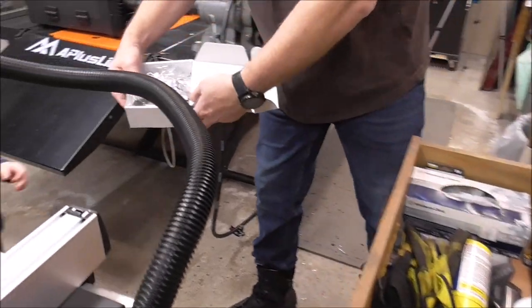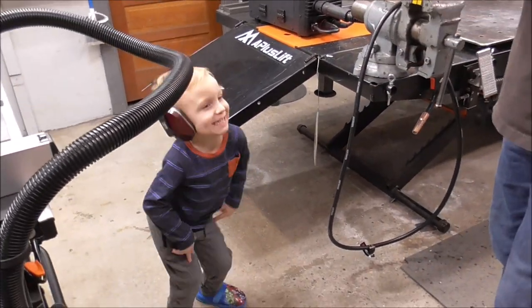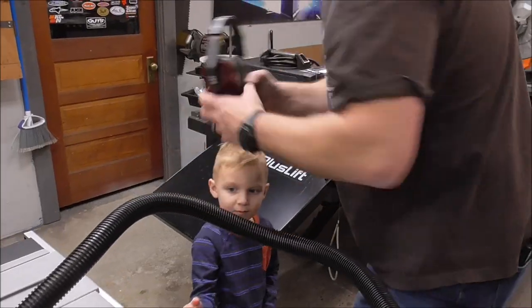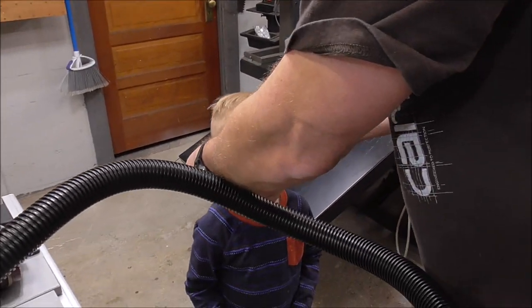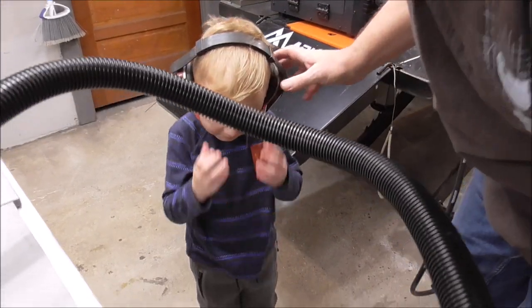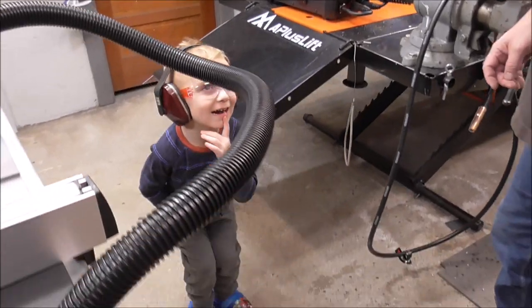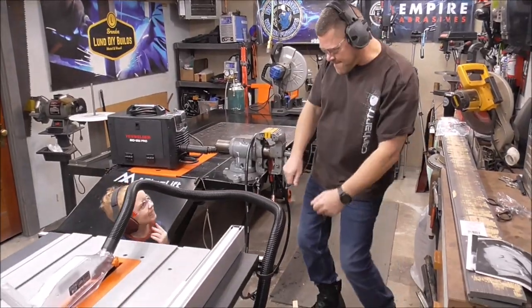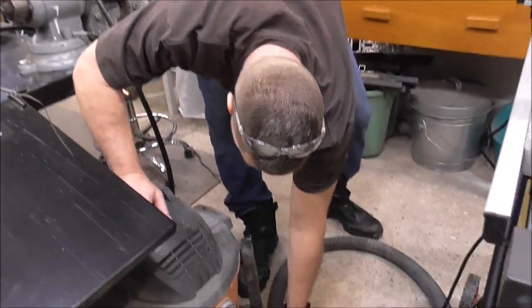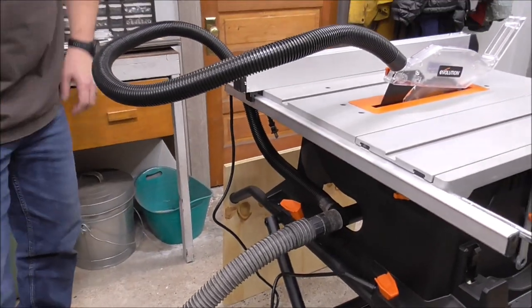Safety is very important in the workshop - safety first. I tell all my viewers we gotta be safe because we only got one set of eyes and ears. We've just got a little portable shop back here and we're just going to stick the end of it on to help keep some of the sawdust out of the shop.